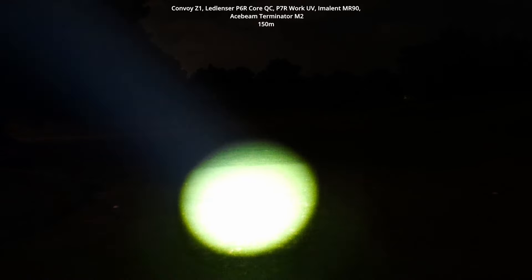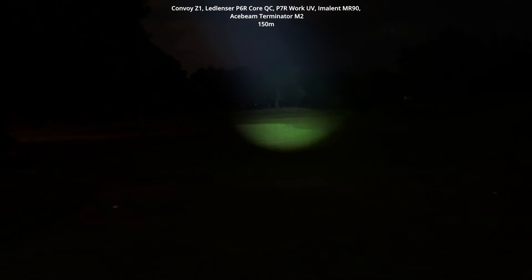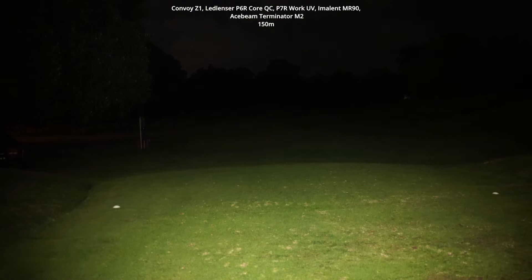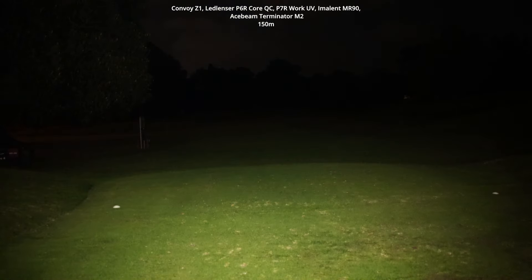Now checking out the Acebeam Terminator M2 — there's a really large hot spot that projects all the way to the back, impressive at about 500 meters range. There's not a whole lot of spill, but you can see clearly in front of you. About 90% of the light is concentrated in that beam ahead, and it's very simple to switch over to flood with a little switch.